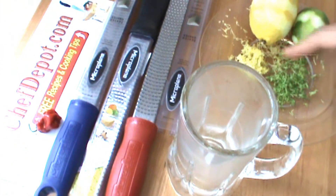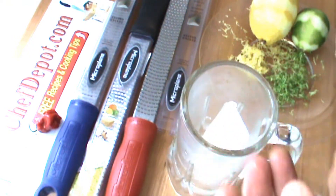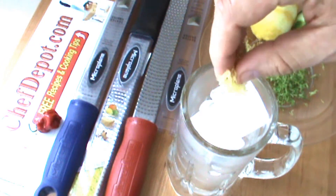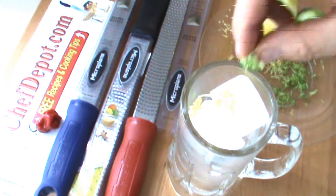So today we're taking some of the zest and we're making a beverage. Got some ice in a mug, putting in a little bit of lemon and a little bit of lime.